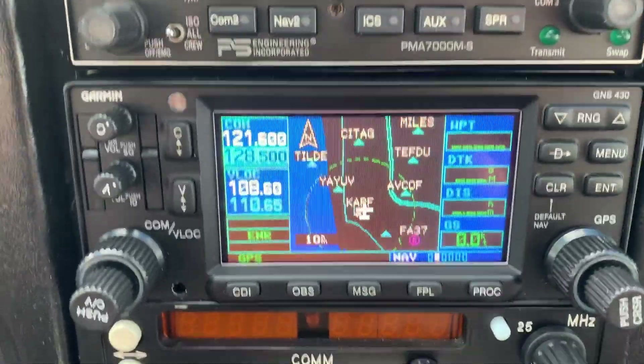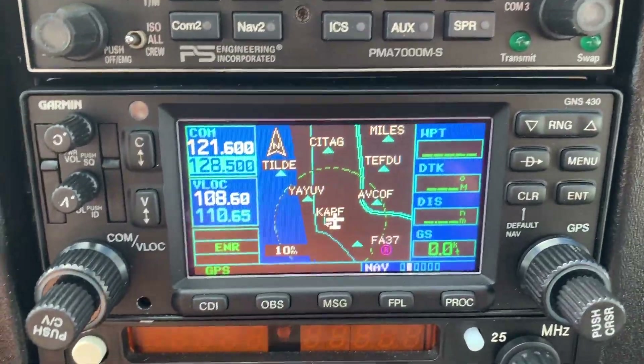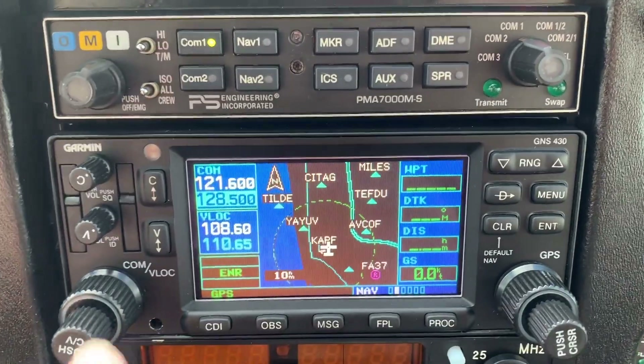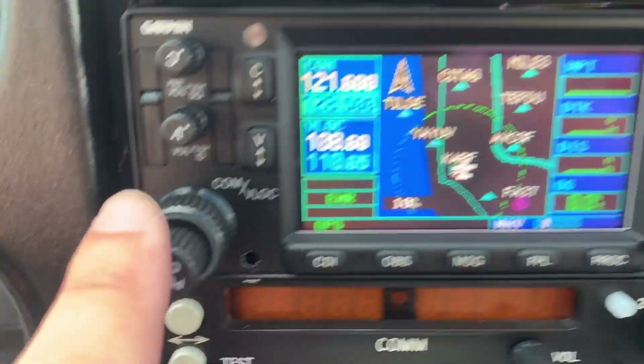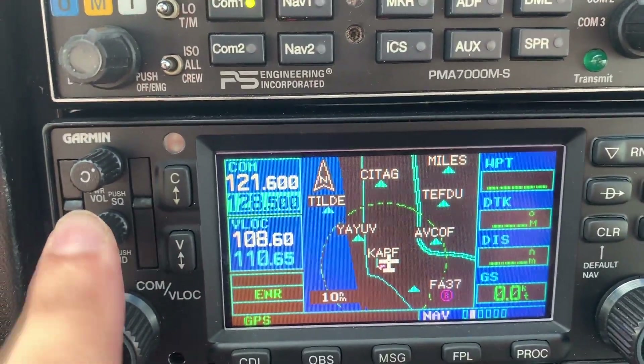The first step after you put the frequency in is to identify the frequency — you want to make sure you're on the right one. For that, you just push over here. If you ever forget, it says 'push for ID,' and we're going to push that.